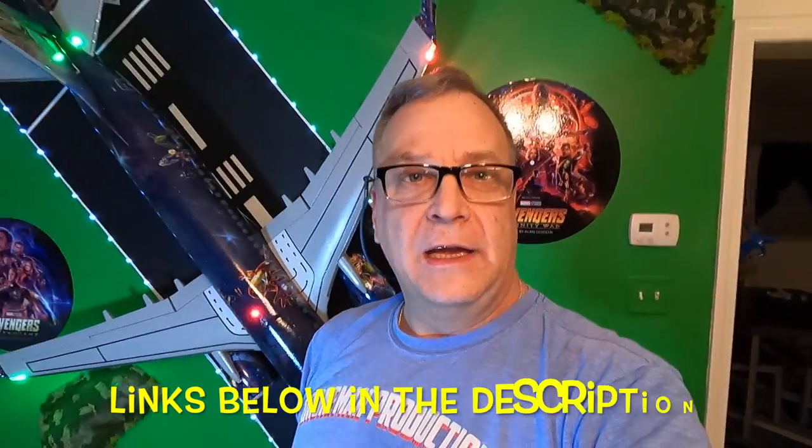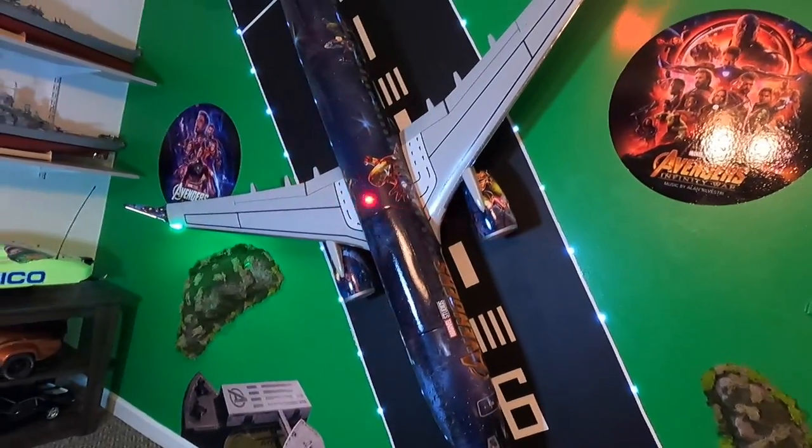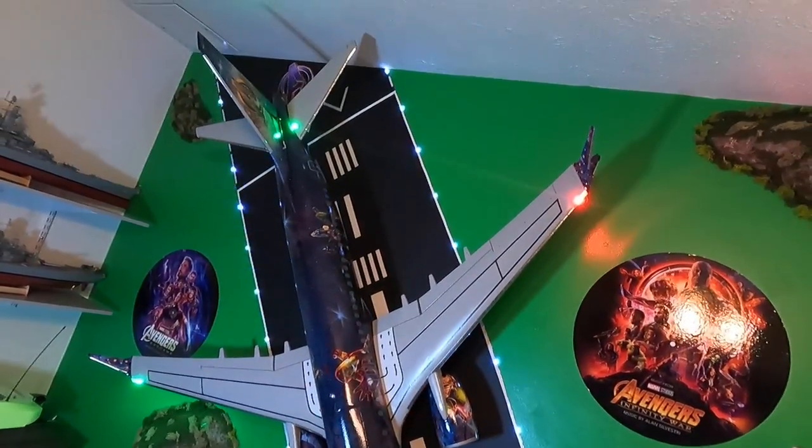Once again, this is Joe at Droman Productions. I want to salute you. Thank you for watching. Make sure you like and subscribe. Any questions about this beautiful bird — it's absolutely stunning. Thank you once again. Takes up the whole damn wall — and it's a big wall. All right, guys, see ya. Peace out.